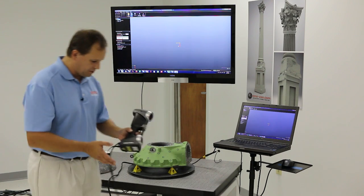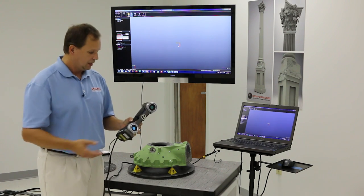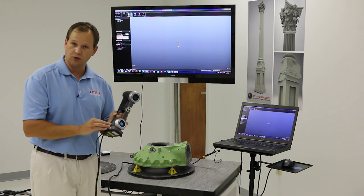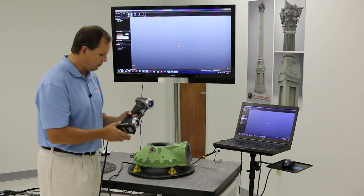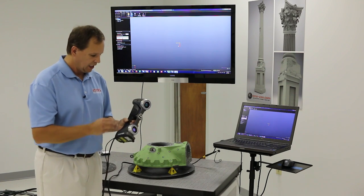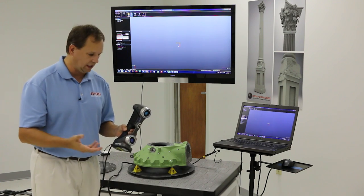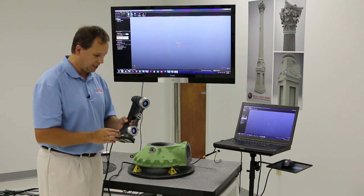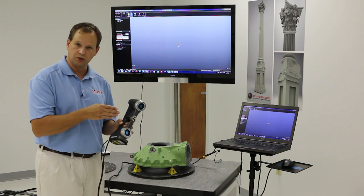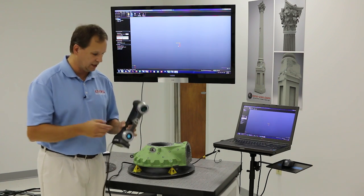The difference between the 700 and the 300 model is they really look the same with just a few differences. The 700 has an accuracy of just over a thousandths of an inch, where the 300 model is just over one and a half thousandths. The 700 has seven laser lines which are split, so it's actually 14 laser lines, and the 300 has six. The 700 also has a single line mode. So a little faster scanning and a little better accuracy in the 700 model.